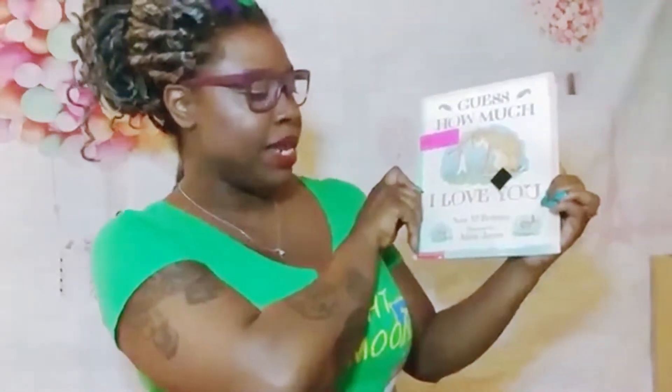This is by Sam McBratney, illustrated by Anita Durham. This book is about a parent bunny and a baby bunny, and they are walking around and they are talking about how much they love each other.